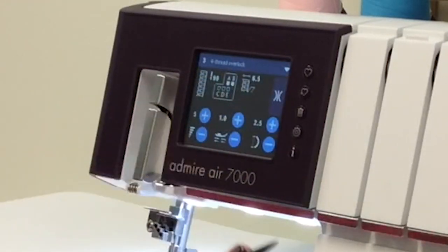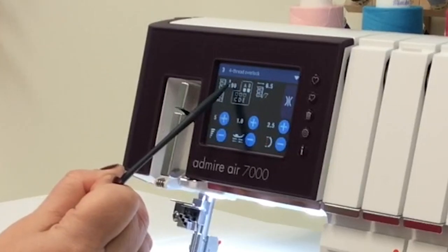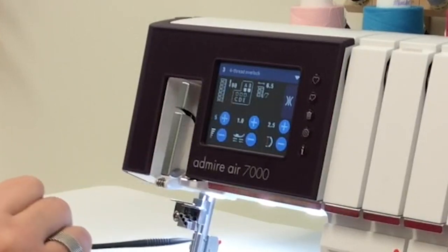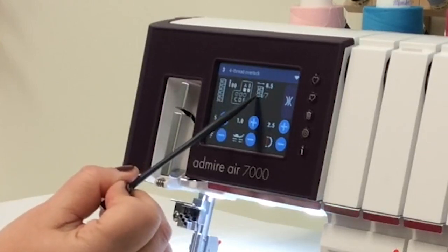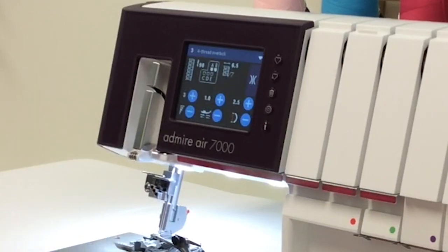I'm going to hit that I to get out of the information screen. This screen gives you information about the stitch itself: a picture of what the stitch looks like, the suggested needle size — here it says 90 — and the position of your needles. There are five needle positions, and the A and B rear needle positions are what you use for the four thread overlock. There's also an icon for cutting width with a dial to move the knife in and out, and a speed control — I keep mine on five.